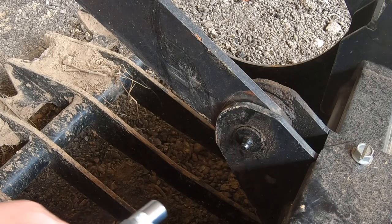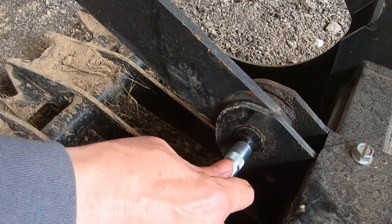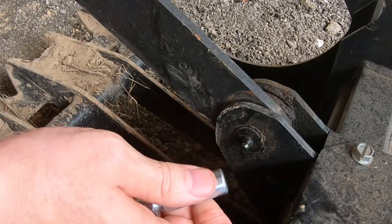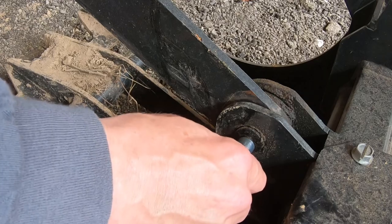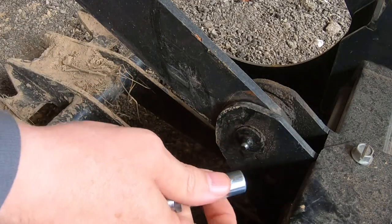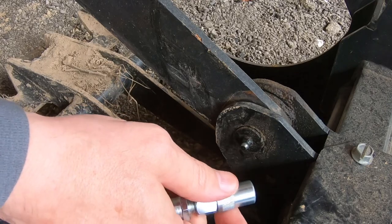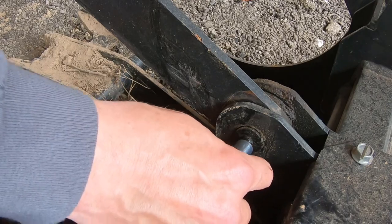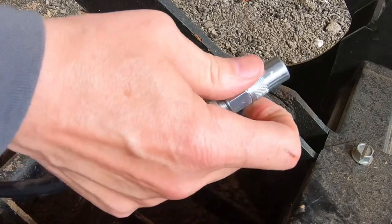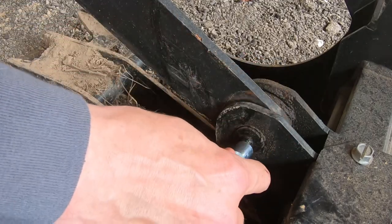Here we are on this grapple, and this grease zerk — it won't go on there with that. I've seen quite a few negative reviews on these Lock and Lube connectors because people say they can't get them on or can't get them off. It doesn't take much — if it's all the way tight it's harder to push on, but if you loosen it up it's much easier.